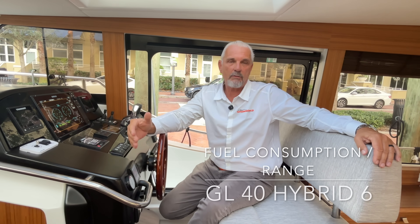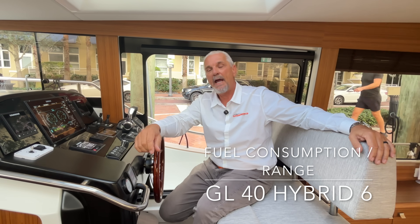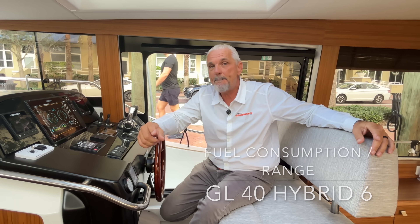Hello and welcome back to our line of hybrid videos with Greenline. Today we're going to do a full fuel consumption and range video on the Hybrid 6 on the Greenline 40. Please stay till the end of the video because we have a big announcement you don't want to miss.